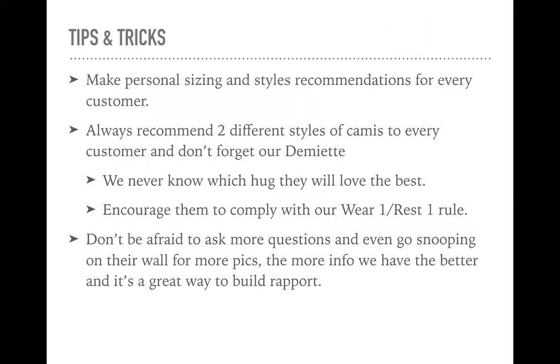So tips and tricks as we're going about sizing: you want to make personal sizing and style recommendations for every customer. This is important. We never want to send people straight to our site to just figure it out — that is a super quick way to have a very high return rate. We want to talk to people, get to know our customers, and really provide personalized service. That's going to set us apart from other shapewear companies and really create a long-lasting relationship with each customer.